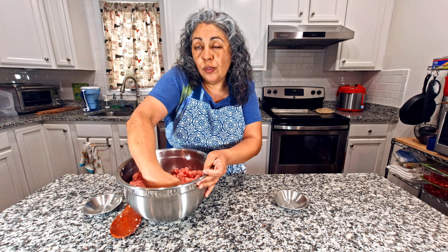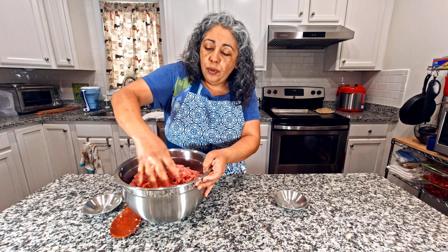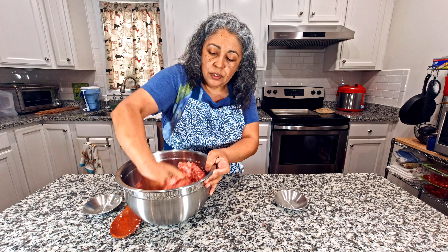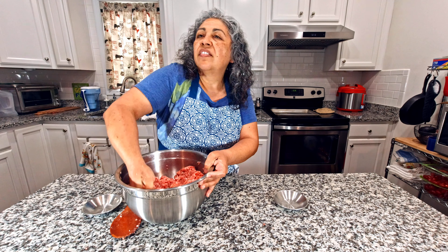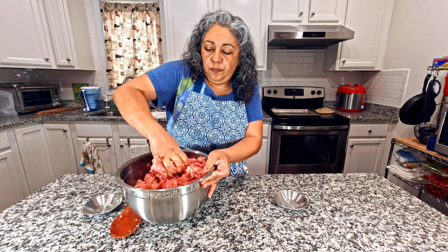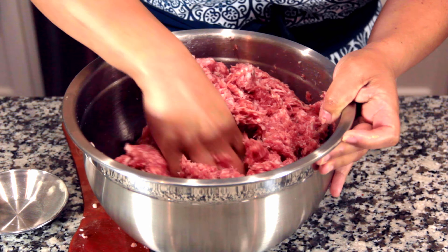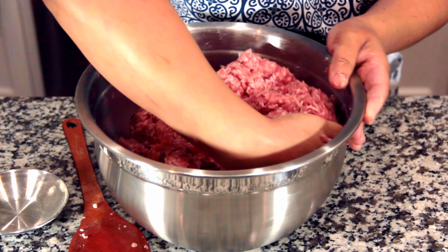After we let it sit in the refrigerator overnight — however long you want, I do it overnight — we just take it out and put it in baggies. Put it in the freezer if you're not going to consume it right away. It'll last two to six months in the freezer. And you can really smell the sage.